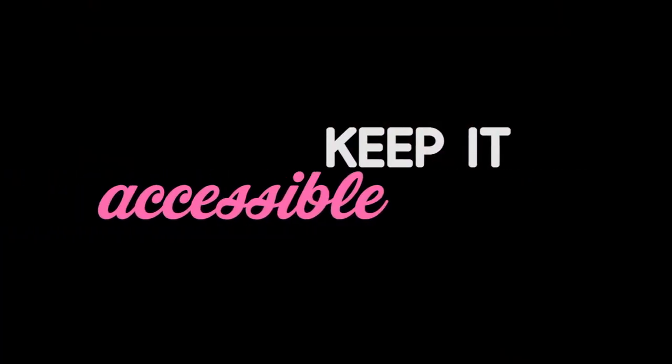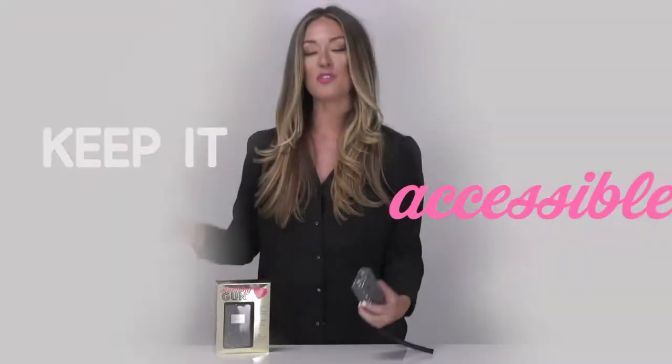I'm Andy, CEO and creator of Blingsting, and I'm going to show you how to use the stun gun. First things first — when you take it out of the package, you want to decide where you're going to keep it so that it's accessible. Personal safety items do you no good if they're buried in your glove box or your center console, so you want to keep your stun gun in your pocket or your purse somewhere you can get to it if you actually need it.